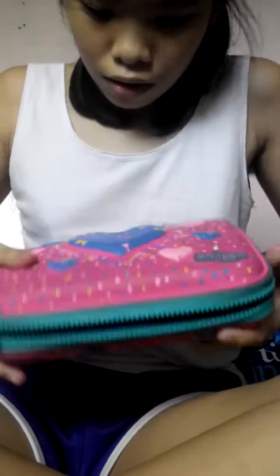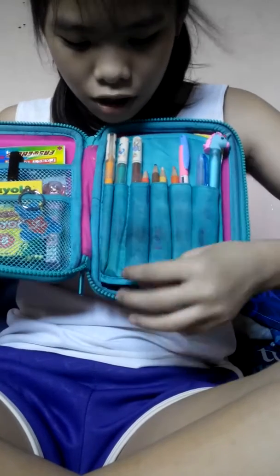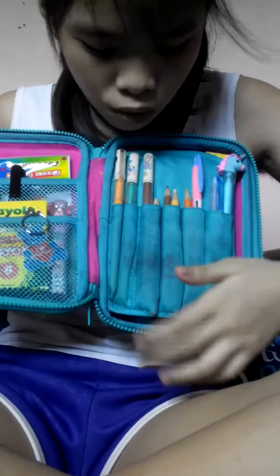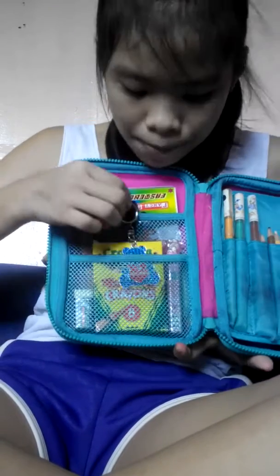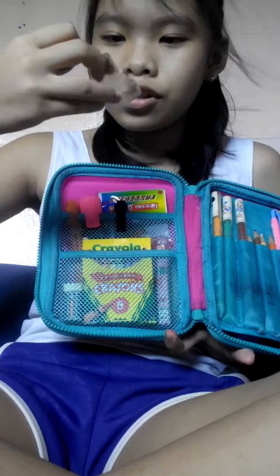Yeah, so I'm going to open it. Here inside, it's dirty and it kind of broke, but I'm going to fix this. And here, I got my keychain — an iron keychain.